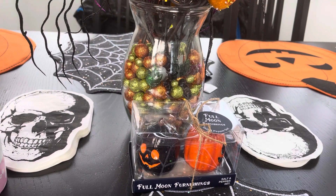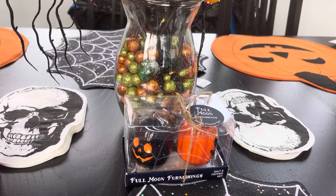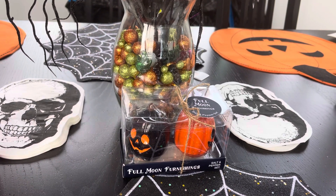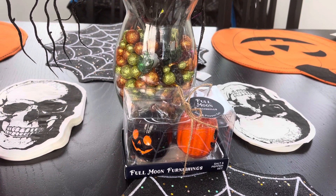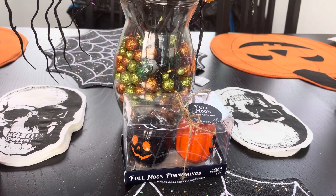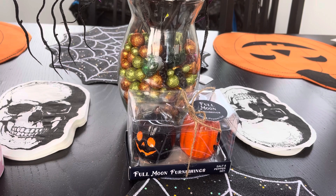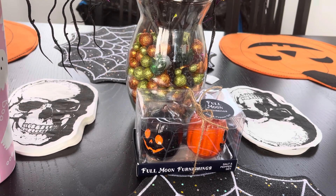Hello everyone, welcome to my channel! Thank you so much for joining me — I hope everyone had a great Labor Day weekend. Today I just have a mini Halloween haul; I only have two things to show you guys.